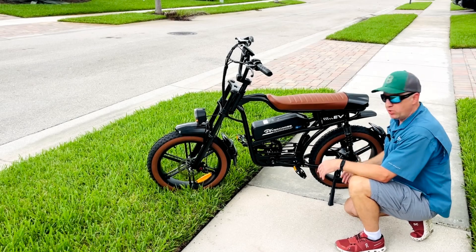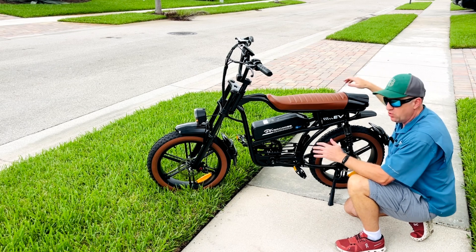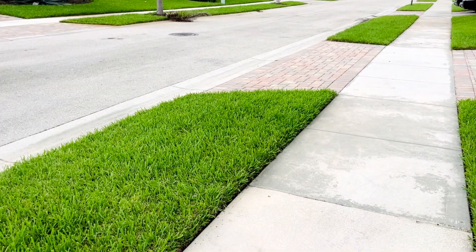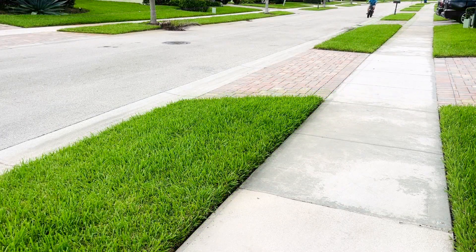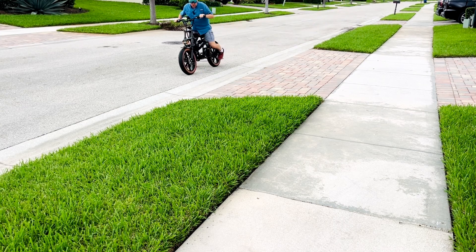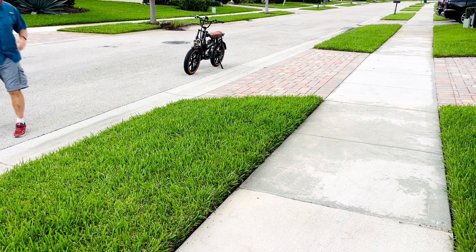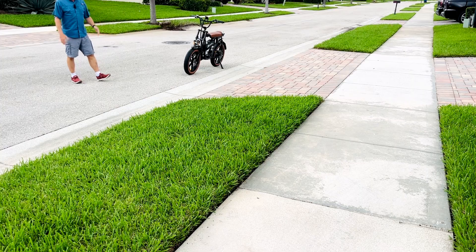Now that we have the hydraulic brakes installed, we're going to do a brake test again from 20 miles an hour from the end of the driveway, and see how much shorter it stops compared to the mechanical brakes. Getting up to 20 miles an hour — brake. So I got to here. Before I was stopping all the way up there — that's at least 10 to 12 feet shorter, or about 3 to 4 meters shorter. I'm pretty happy with those results.